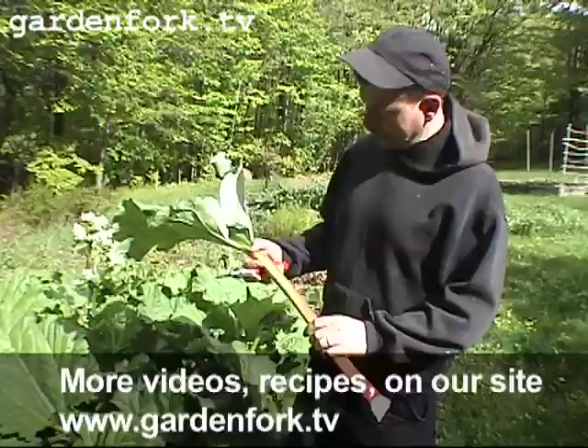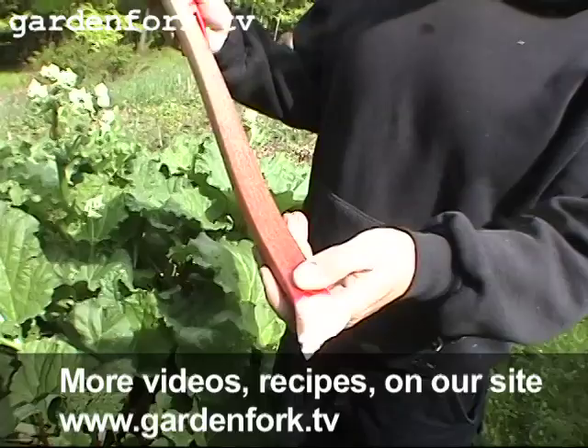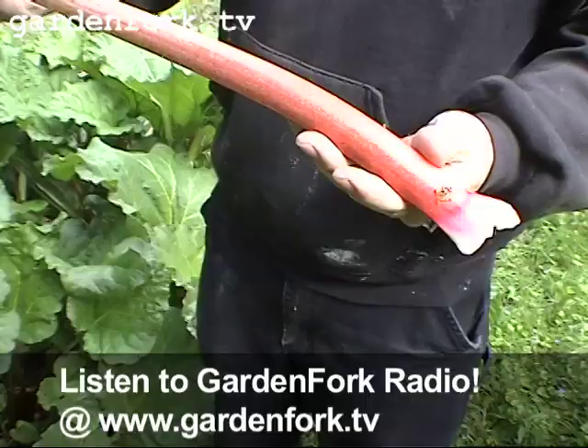There are different kinds of rhubarb. There's a rhubarb that has a really red stem. Ours here has kind of a greenish stem — sometimes red at the bottom, sometimes red all the way through. It's kind of a coin toss. There are different varieties, but this rhubarb was growing here when we moved in. I got a little bit more from my neighbor down the road, and I think it's a variety called McDonald's, but I could be wrong about that.